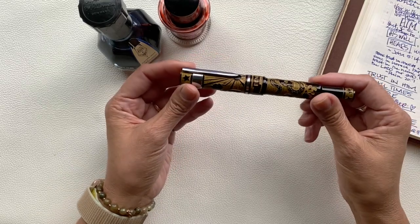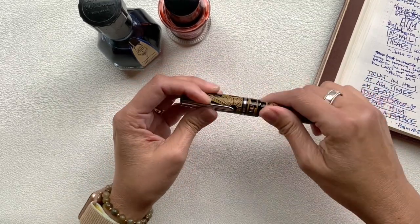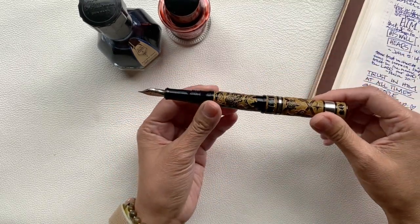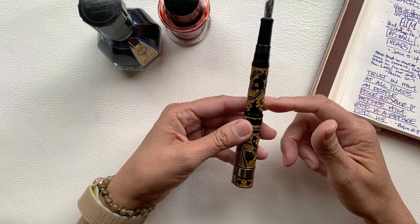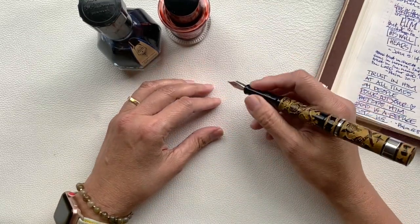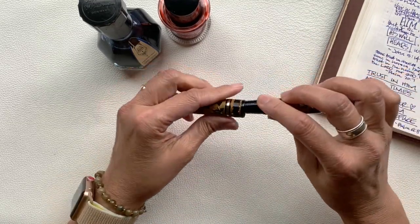It's approximately 5.6 inches long. When posted, the length is about 6.8 inches. In diameter, it is approximately 0.6 inches wide. The pen weighs about 9 ounces. It uses a cartridge fill mechanism with a standard international cartridge.